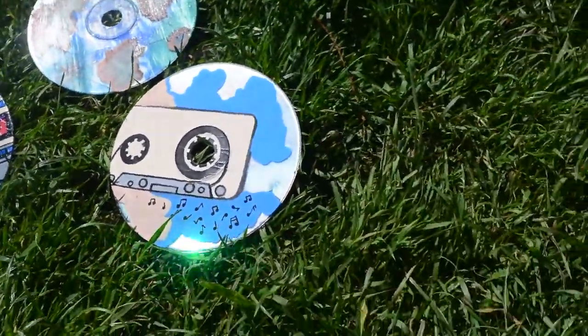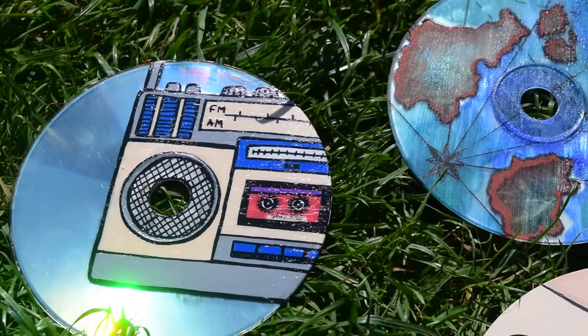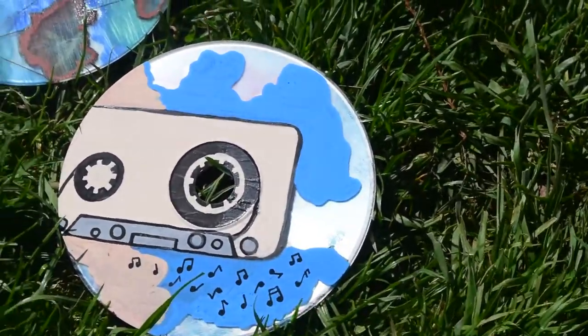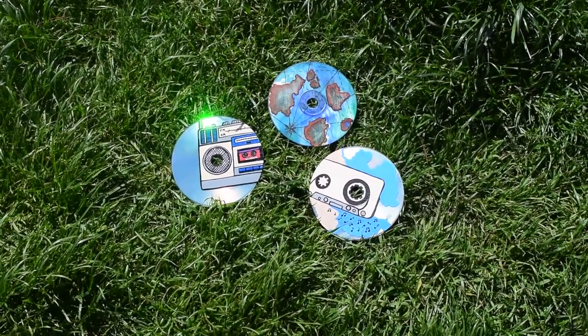It makes me very sad because I did want that glossy look like a CD. But they still look good — I'm still pleased with the outcome, I think my designs turned out great. I'd definitely like to do a part two of this, try it out again, and see if I can get a good gloss on them as well.